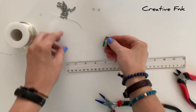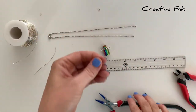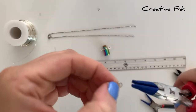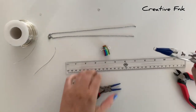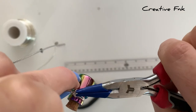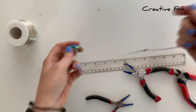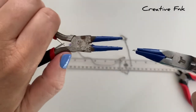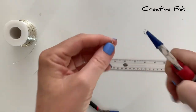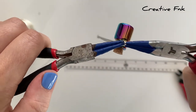Then we're going to pop our chain on. I've got some jump rings here — these are six millimeter jump rings. I just open them sideways with my pliers and pop it on one bail and then onto the chain. It's just a normal chain but I've cut it in the middle. Then we can do the same with the other jump ring on the other side, onto the chain.